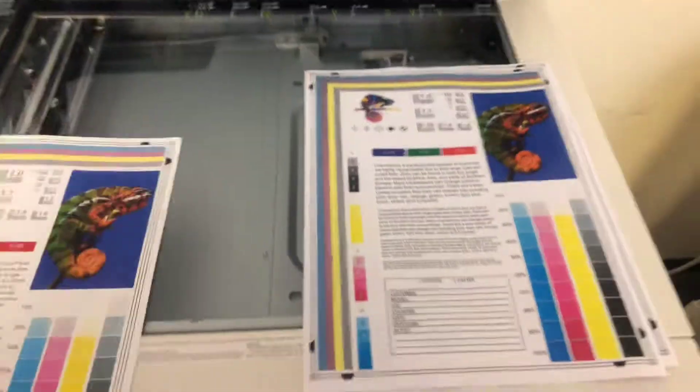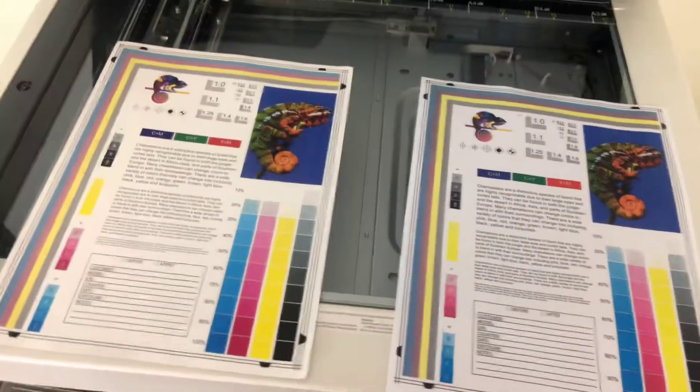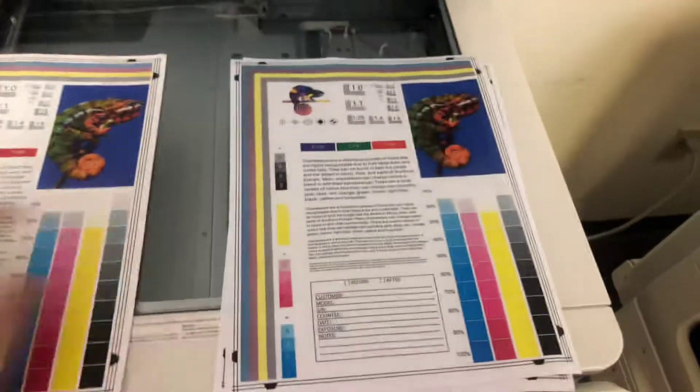Now we'll place the test copies in the glass next to our chart, and as you can see, a good color image on this machine.